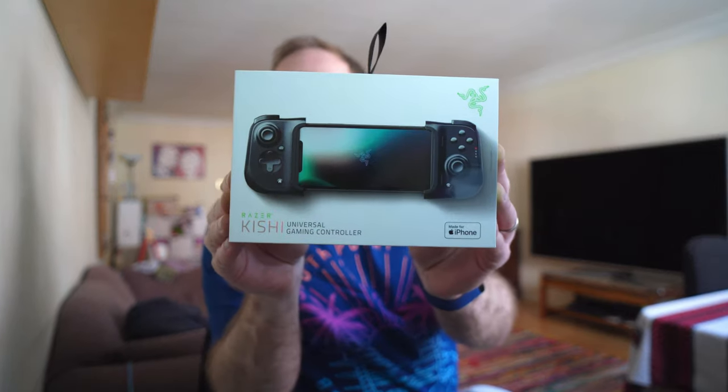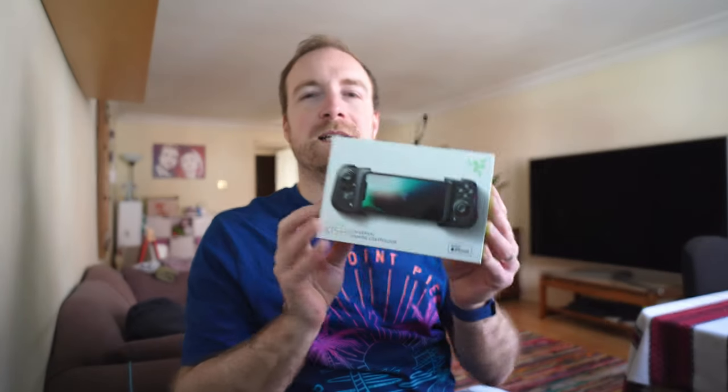Hello everyone, David here. I don't really cover any one thing on this channel — it's sort of whatever piques my interest at the time. And I wanted to show you the Razer Kishi — let's say Kishi. It's a game controller for your mobile phone. The phone sort of clamps in the middle, and then the controller bits go on either side, and it has a very similar feel, once you've got it set up, to something like an Xbox or PlayStation controller. So if you're a veteran from those consoles, you'll feel right at home here.